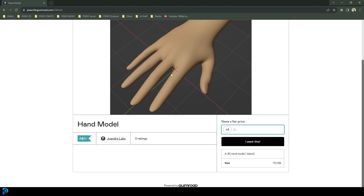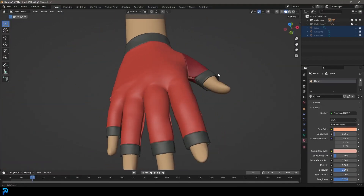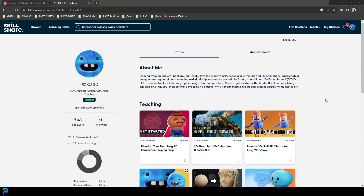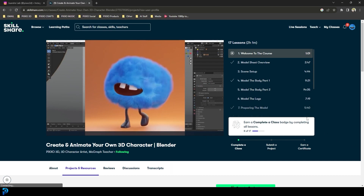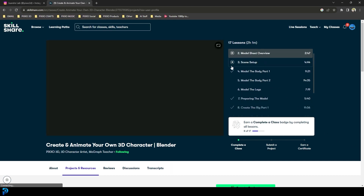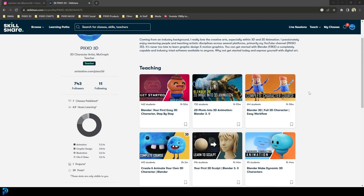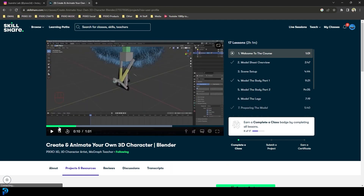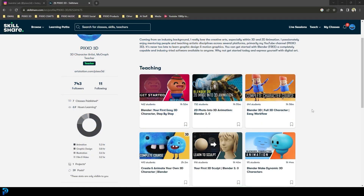I'm going to be including a free file so you can follow along with the exact file. I'll be uploading the final result to my Patreon, so all of that is in the description. If you ever want to take your Blender skills further, you can use my link in the description to get one month of free Skillshare and check out some of my courses. They're all Blender, take you step-by-step through awesome projects, and come with all the files. Hundreds of students and the feedback has been fantastic.